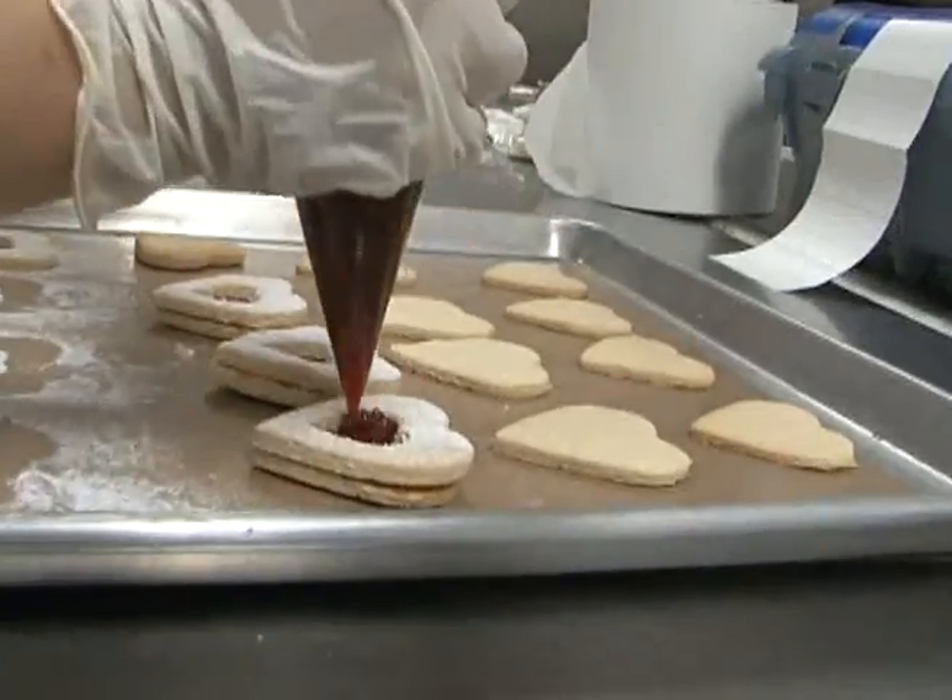Good news is these cookies last about two weeks. The older they are, the softer they'll get.